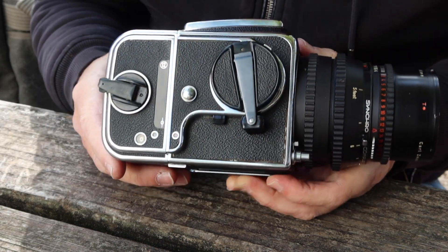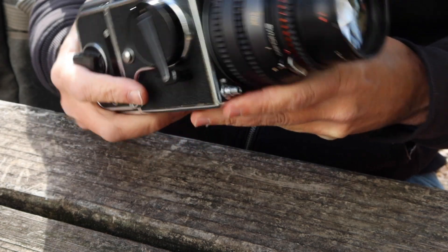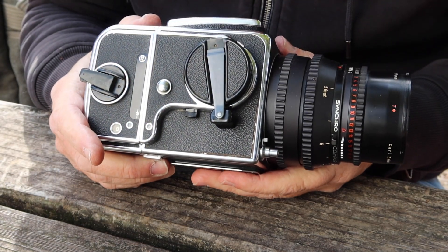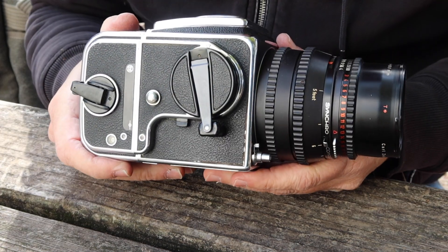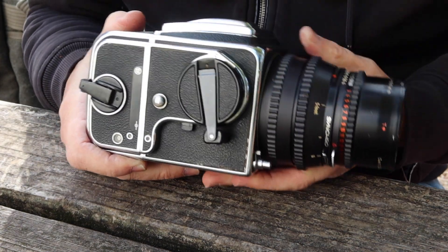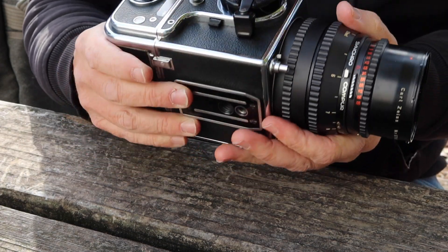They had a system where you could attach a light meter to the camera. I have one of these Hasselblad light meters in my closet — I should have brought it out to show how it works. You can clip it onto the outside of the camera and it works kind of like a handheld meter but which is attached to the camera. Very wonderful.